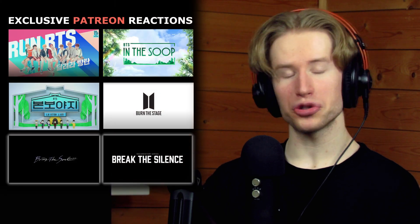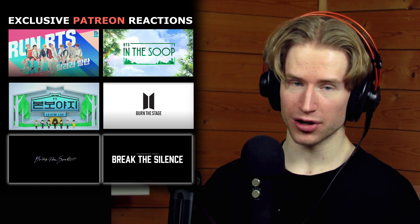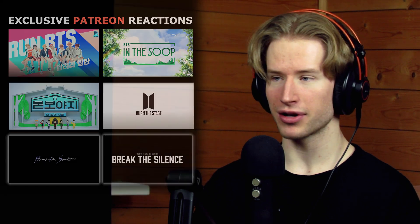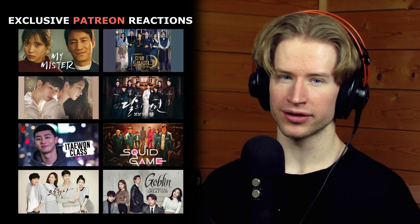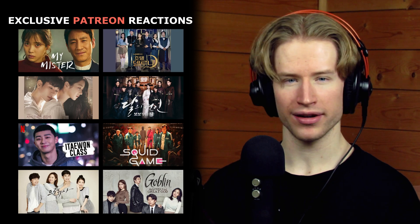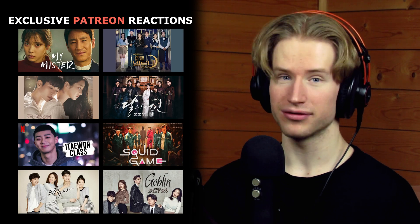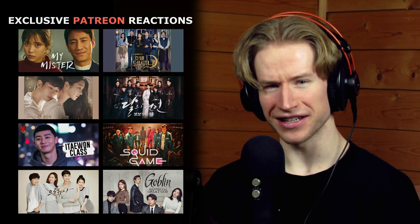Let me see the main move. Quick interruption — make sure you check out my Patreon where you can see more than 500 exclusive reaction videos to BTS Run episodes, BTS Bon Voyage, In the Soup, Bring the Soul, Burn the Stage, Break the Silence documentaries, BTS live stage reactions, and K-drama reactions like My Mister, Hotel Del Luna, It's Okay to Not Be Okay, Scarlet Heart, He Is Psychometric, Squid Game, The Producers, Goblin, Crash Landing on You, and Dream High. The link is down below. Now let's continue.